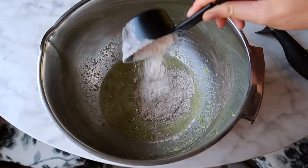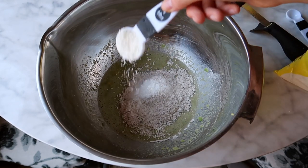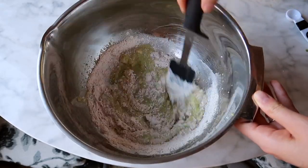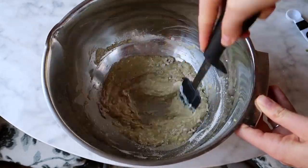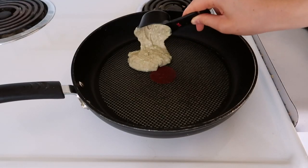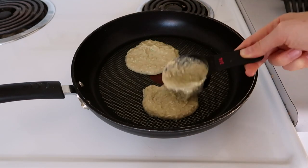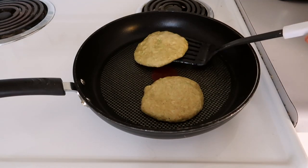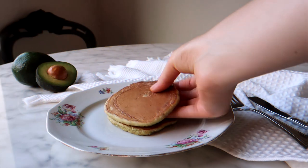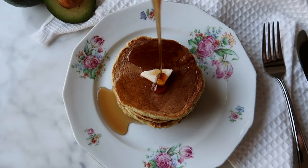Mix that up, then add half a cup of whole wheat flour, one teaspoon of baking powder, and one tablespoon of shredded coconut. Mix it all together until smooth, then fry in a pan using a quarter cup to measure out each pancake into little circular shapes. This recipe makes about five pancakes. Flip them over once ready and enjoy — great with maple syrup or fresh fruit.